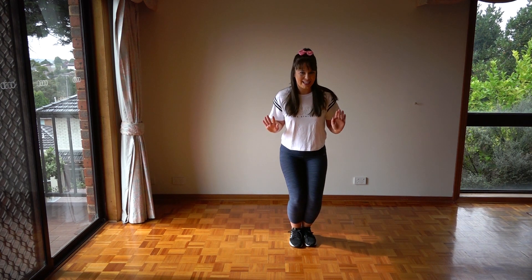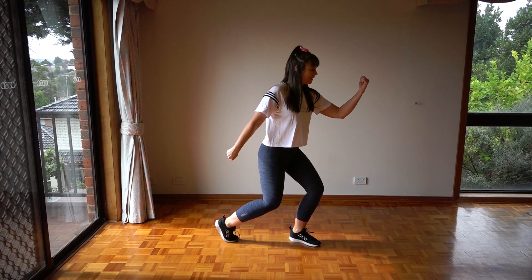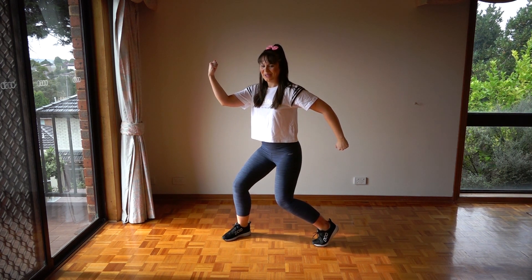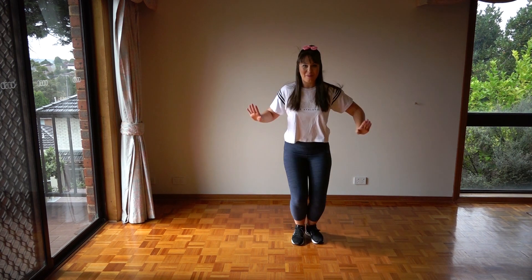From here, we finish with our knees bent. We're going to step out with our right foot, twist our body over to face the left, bending our left arm as we twist. So we've got bop bop, twist twist. Together, it looks a little something like this — bop bop, twist twist.